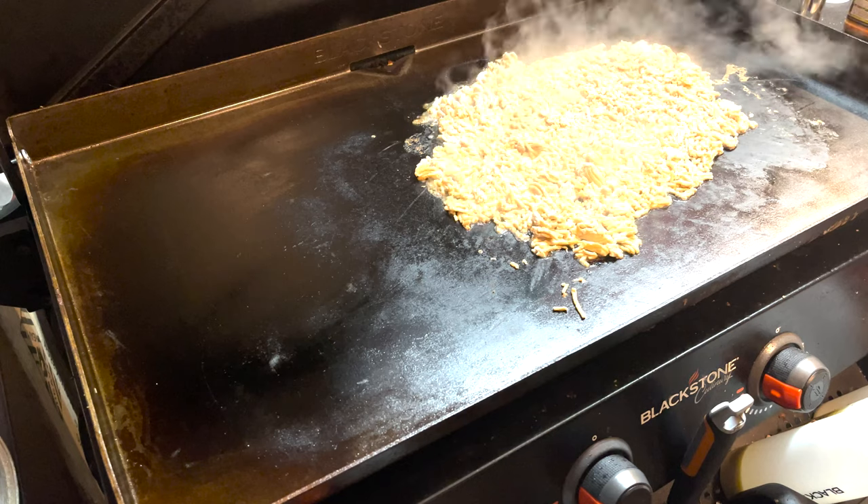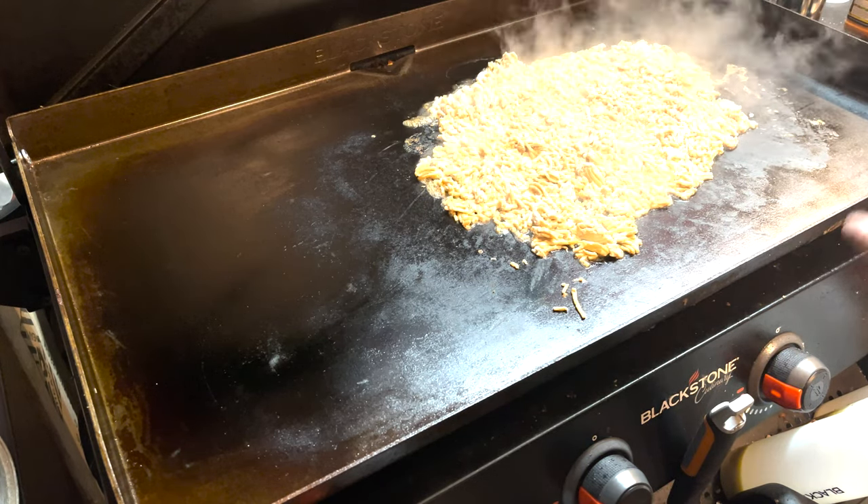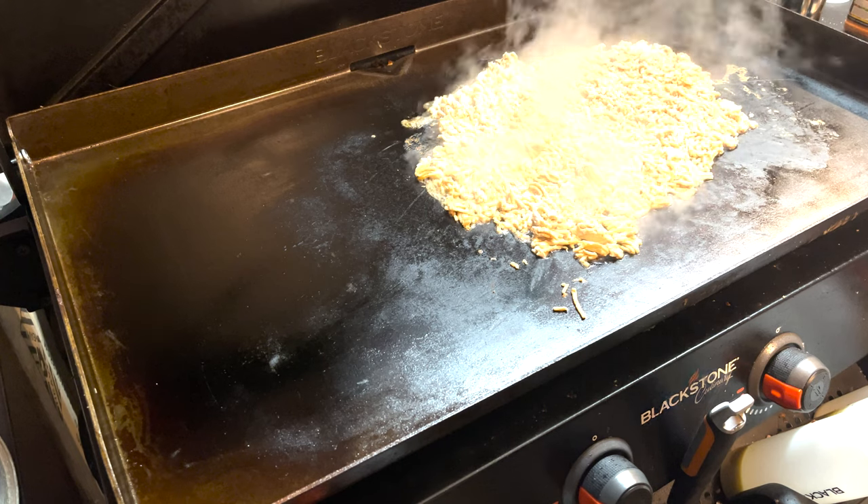I've chopped it all up like that. What I like to do is let it sit flat and cook on the bottom, then flip it again and let the other side cook.